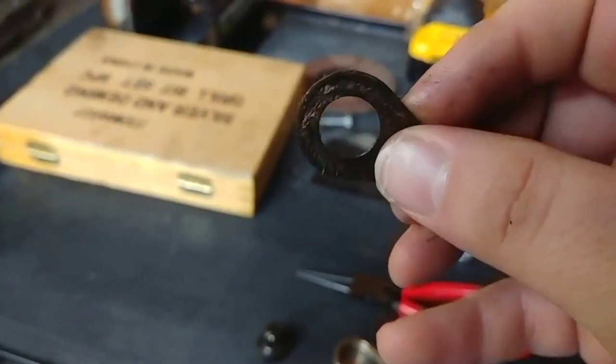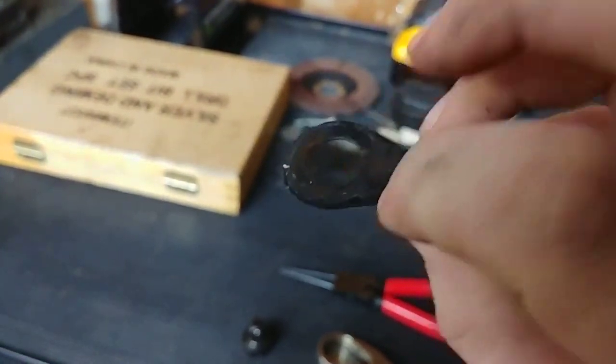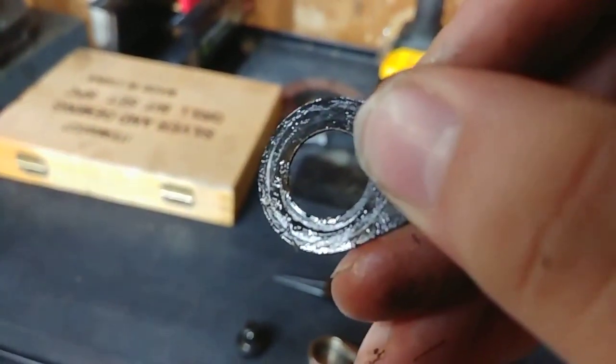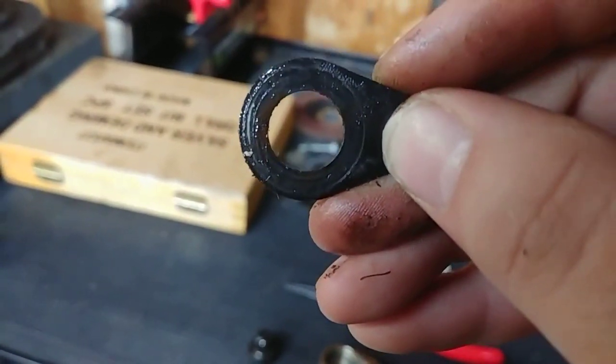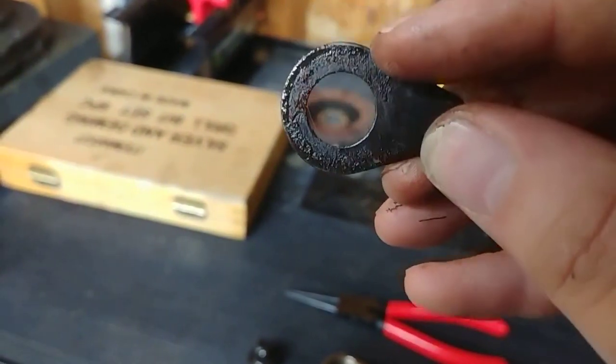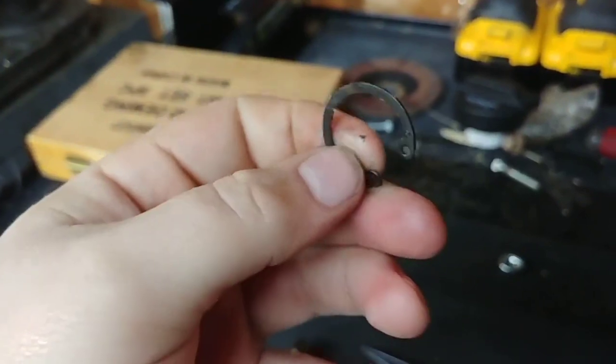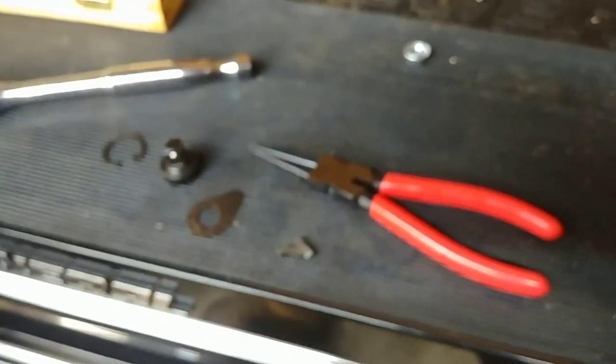There's the dust cover — nothing really too special about that. You can see how dirty it is. You can see the inside where the oil was, where it was riding, and kind of where the gear was sliding. But the oil took care of most of that — it's in good shape. The snap ring is over here — it's dirty, but the snap ring's fine. It's not really a wear item, but it was in good shape.